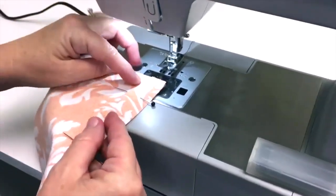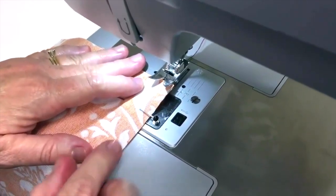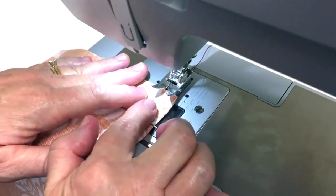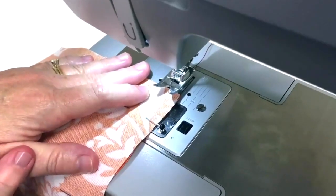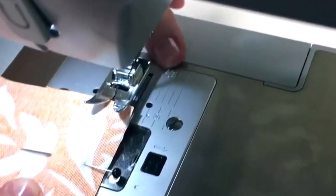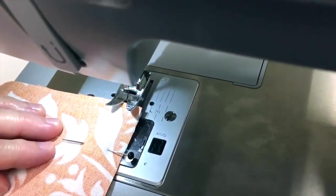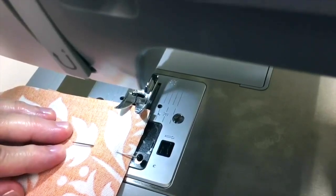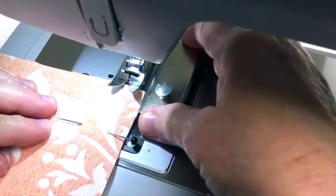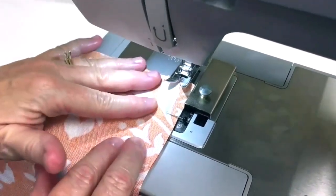We're going to take our two pieces of fabric and put them under the presser foot. Now that we're making a seam, I wanted to talk about seam allowance. For most of my home decor projects I use a half-inch seam allowance. On my machine it's very hard to see where the half-inch mark is — it's right between the three-eighths and the five-eighths. To make it easier, I like to use a little magnet and put it right on the half-inch mark, and then I have a guide that's much easier to follow.